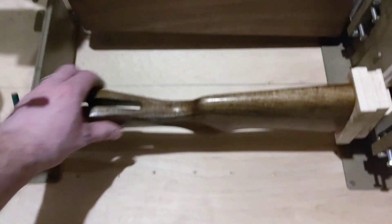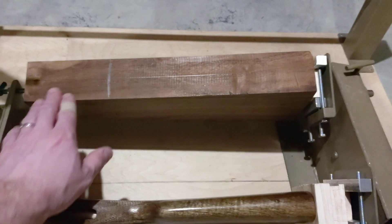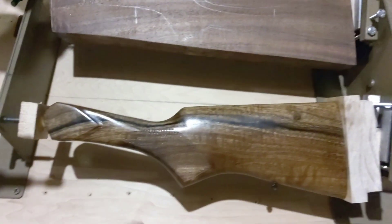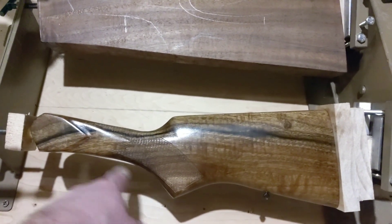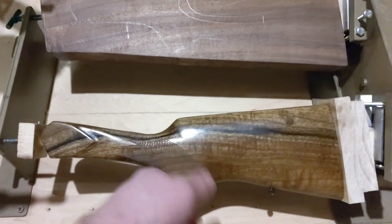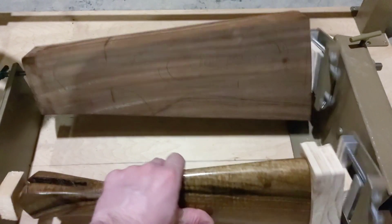I'll inlet a little bit of this on the center line and I won't go past that, because I'm going to build the rest of the stock here by hand. I'm going to shape it by hand — I don't like how this long, long stock comes out. So I'm going to put a cheek piece on it, like I said in the previous video.